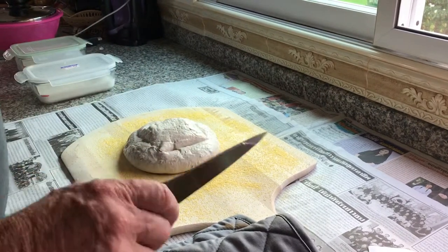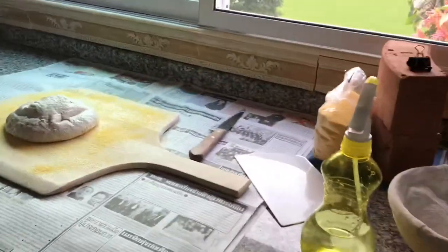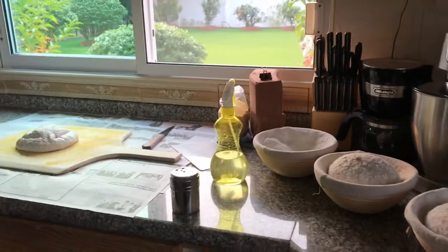I have the right tool coming for this, but Mr. Amazon hasn't delivered yet. So let's get this one in the oven and see what happens.